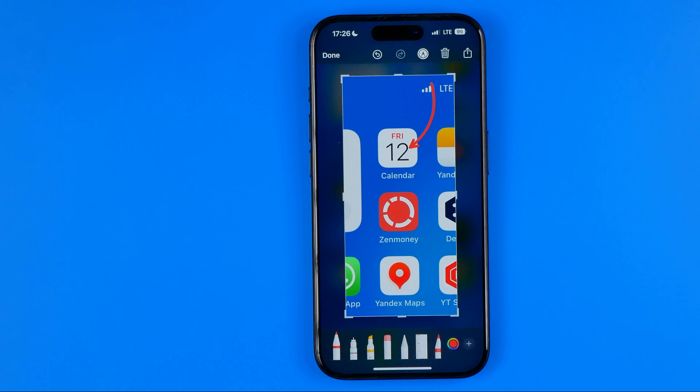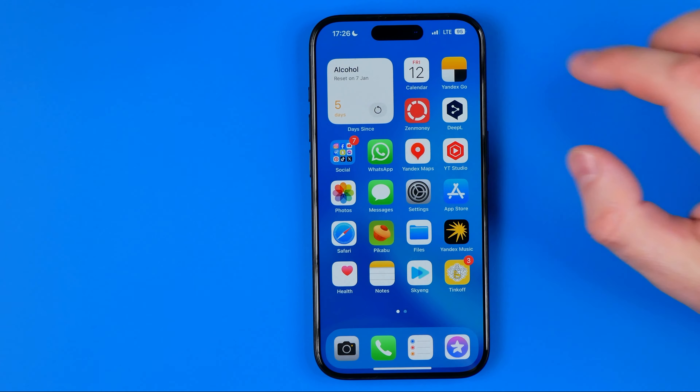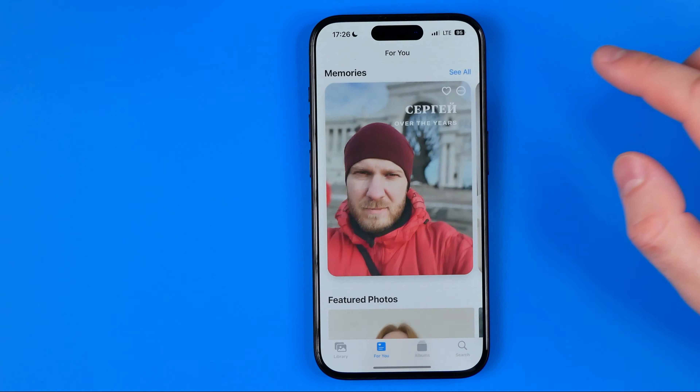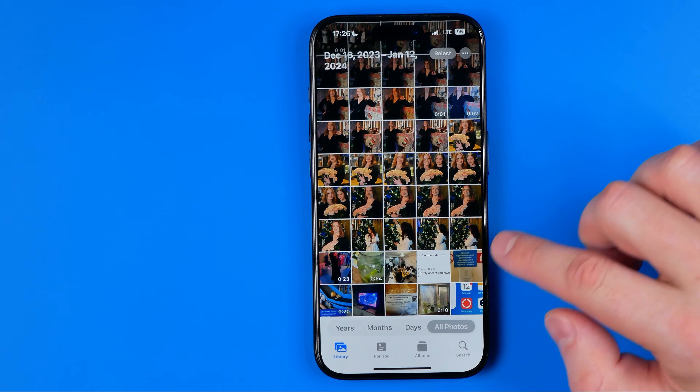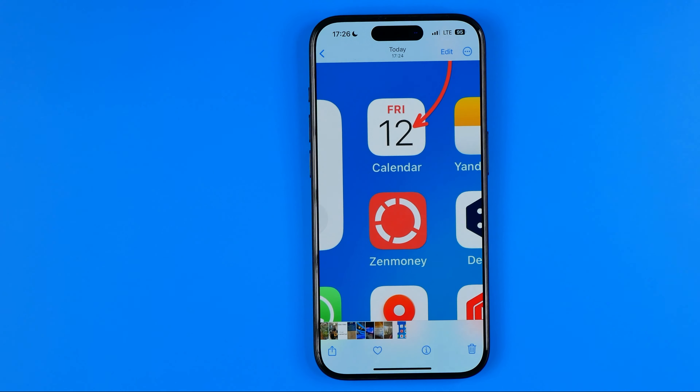To save the screenshot, hit Done and then Save to Photos. We can easily find our screenshot in the Photos library. That's it.